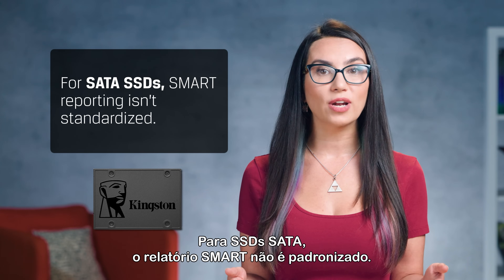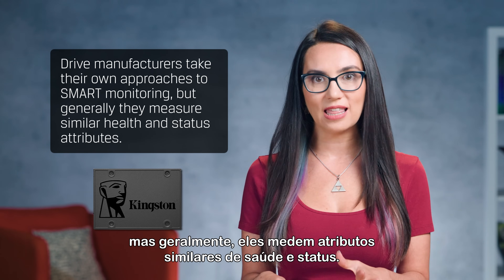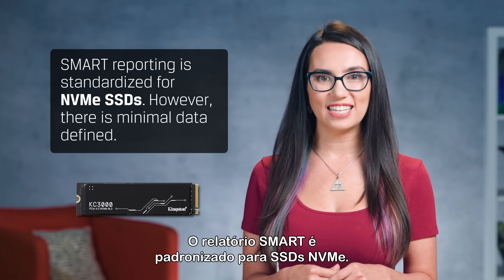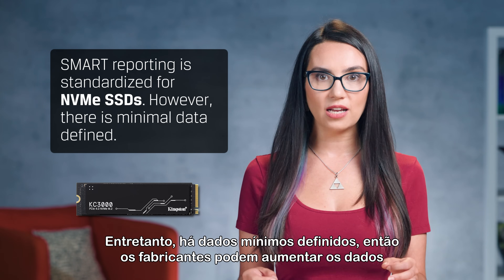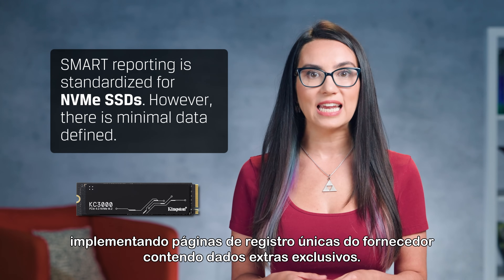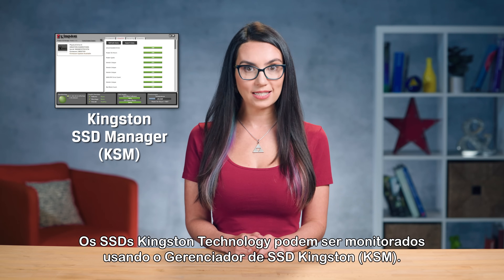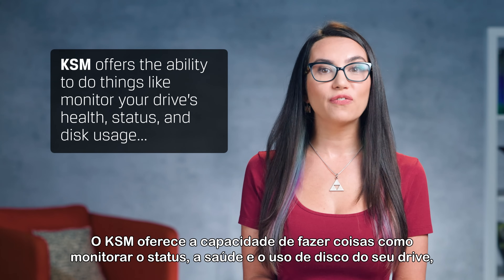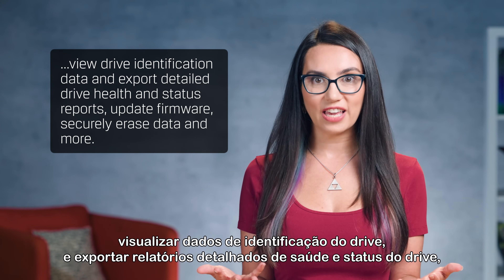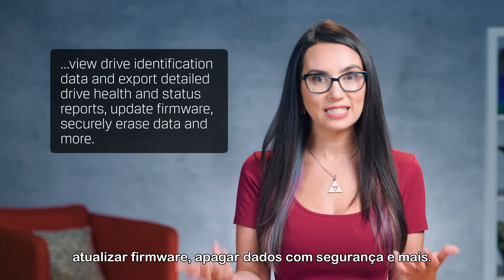For SATA SSDs, SMART reporting isn't standardized. Drive manufacturers take their own approach to SMART monitoring, but generally they measure similar health and status attributes. SMART reporting is standardized for NVMe SSDs; however, there is minimal data defined, so manufacturers may augment the data by implementing vendor-unique log pages containing extra proprietary data. Kingston Technology SSDs can be monitored using the Kingston SSD Manager. KSM offers the ability to monitor your drive's health, status, and disk usage, view drive identification data and export detailed drive health and status reports, update firmware, securely erase data, and more.